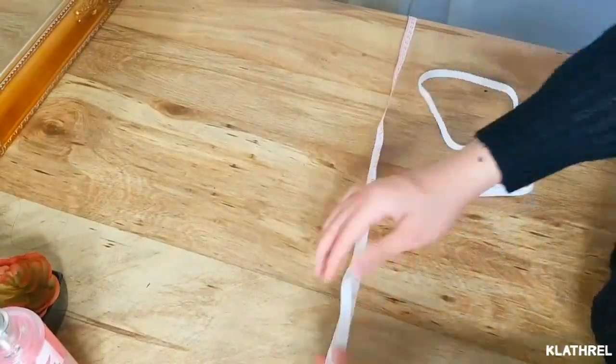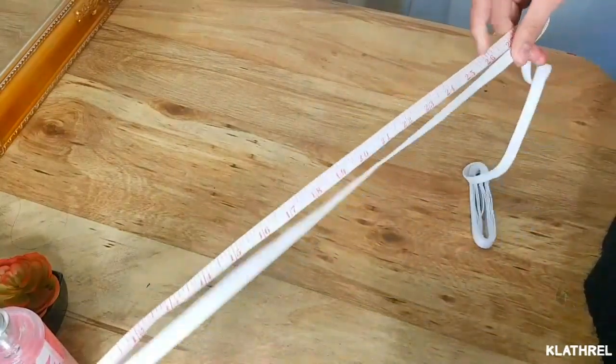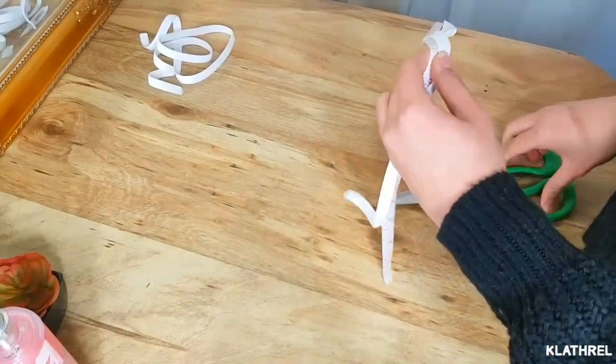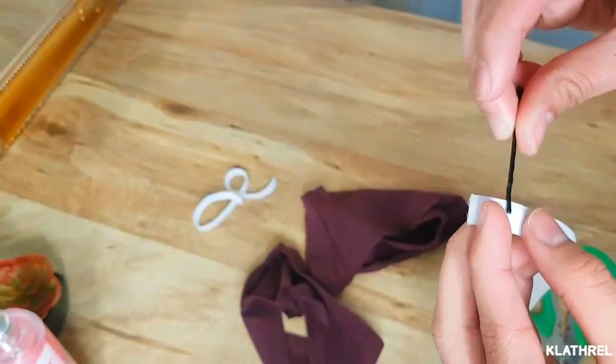Using the measuring tape, I'm cutting the garter based on the measurements I got a while ago. After measuring, you need your bobby pins — put them at both ends of your garter.